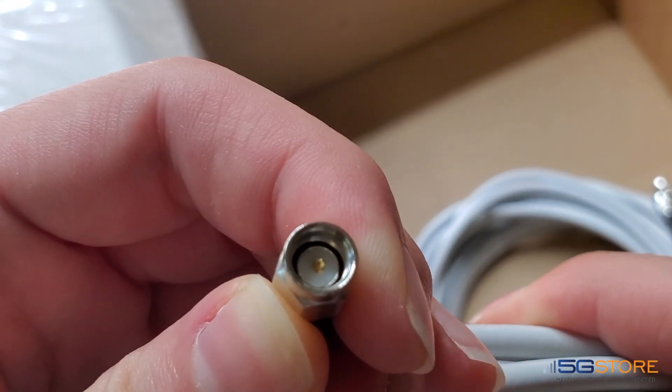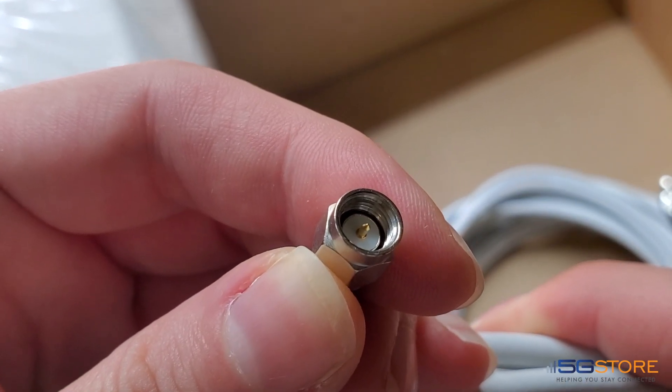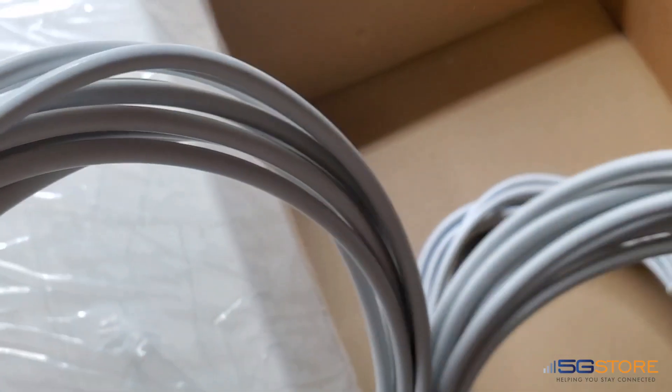The connections on the ends are SMA male, which is meant for directly connecting to devices with SMA female ports.